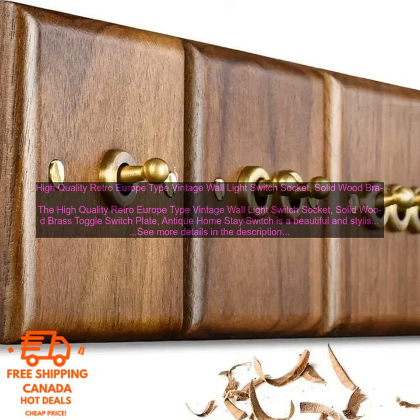Here are some of the pros of this product: beautiful and stylish design; made of solid wood and brass; easy to install and use; and compatible with most standard light fixtures.